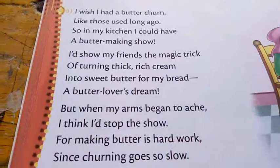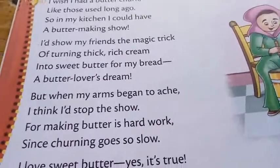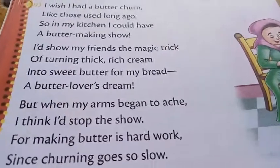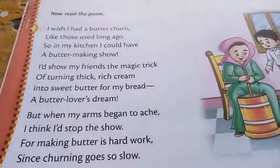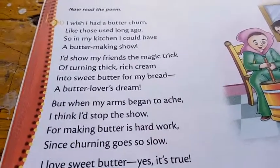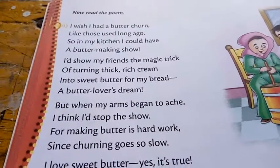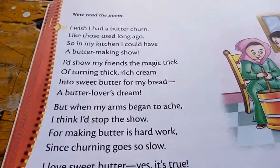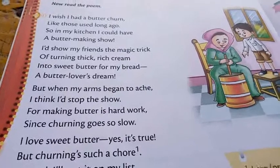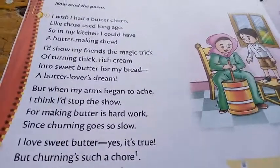'I would show my friends the magic trick of turning thick rich cream into sweet butter, butter for my bread, a butter lover's dream.' If you really love butter and it is homemade, it is a very good butter which you will enjoy on your bread. The mother is telling the child that it is magic — you will see how the butter takes shape.